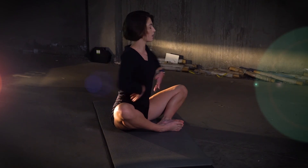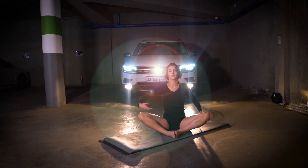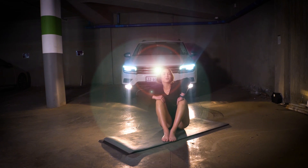And the other side. Very nice. Good, we're done. I hope you enjoyed that quick little full body stretch. See you next time. Jacaranda FM.